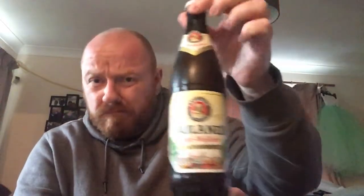Wheat beer is traditionally very smooth, with a kind of thicker mouthfeel. You tend to get banana and clovey flavours, sometimes a bit of orange depending on how it's been brewed — coriander, that sort of thing.